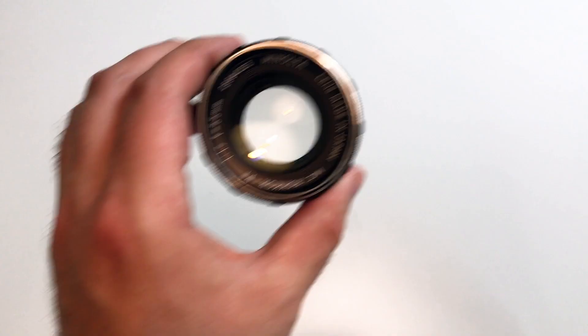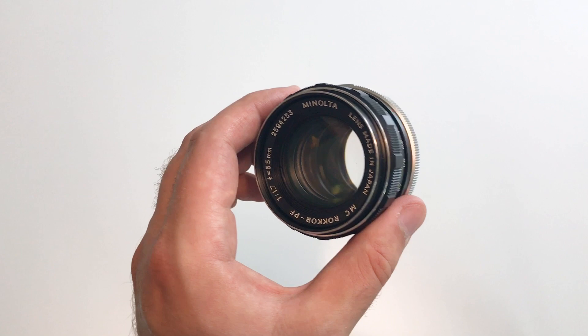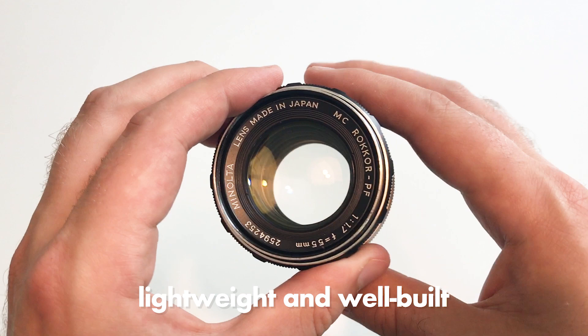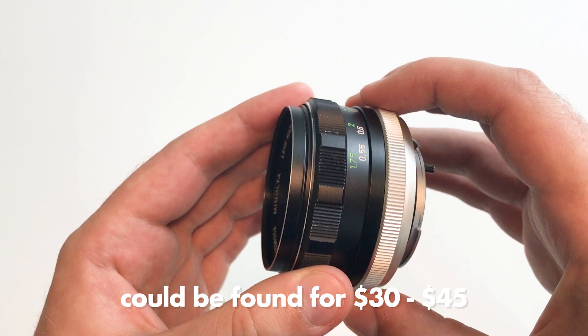The first thing you notice when you pick up this lens is that it is extremely lightweight — it weighs almost nothing. And at the same time it feels extremely well built, more well built than any modern lens you would buy today for 10 times the price. I got mine for 40 dollars, but I've seen it on flea markets for even less, so you should be able to pick one up for 30 to maybe 45 dollars.